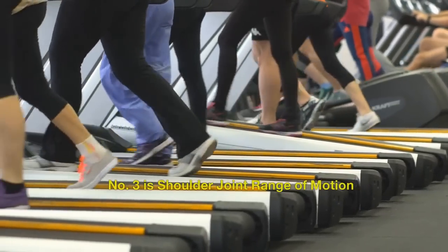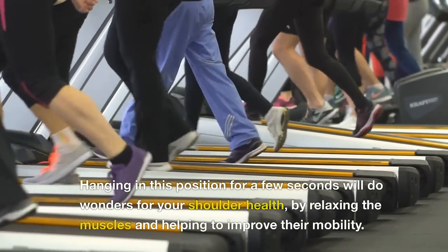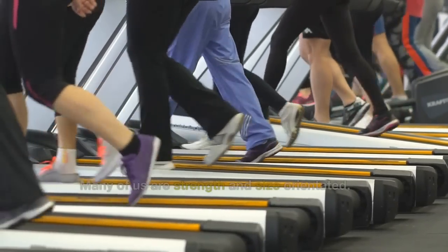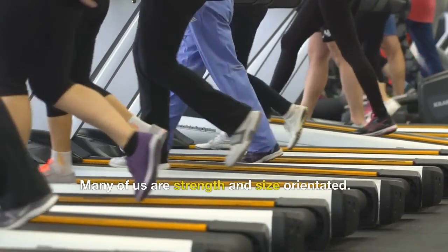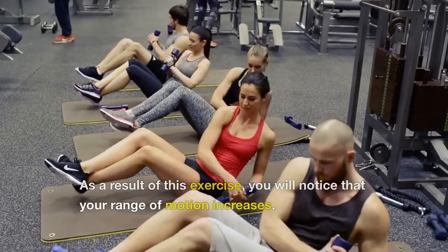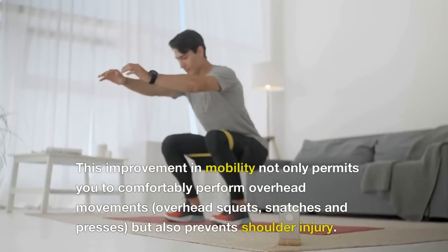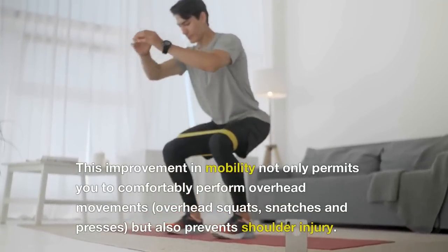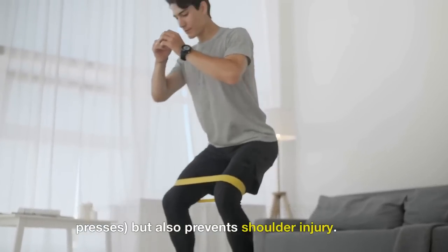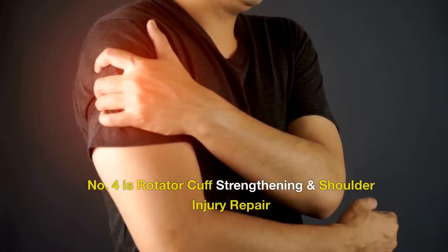Number 3 is Shoulder Joint Range of Motion. Hanging in this position for a few seconds will do wonders for your shoulder health by relaxing the muscles and helping to improve their mobility. Many of us are strength and size orientated, but as a result of this exercise, you will notice that your range of motion increases. This improvement in mobility not only permits you to comfortably perform overhead movements, overhead squats, snatches and presses, but also prevents shoulder injury.